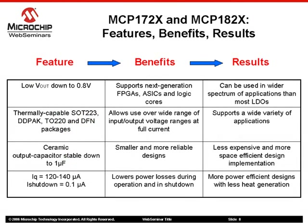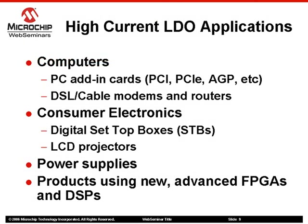The MCP17-2X and MCP18-2X family of LDOs offer numerous features including power-capable leaded and leadless packages, ceramic capacitor stability, and low output voltage capabilities. The broad choice of functions and packaging combined with low output voltage capabilities make these LDOs ideal for a variety of applications ranging from computer add-in cards to DVD players or power supplies.